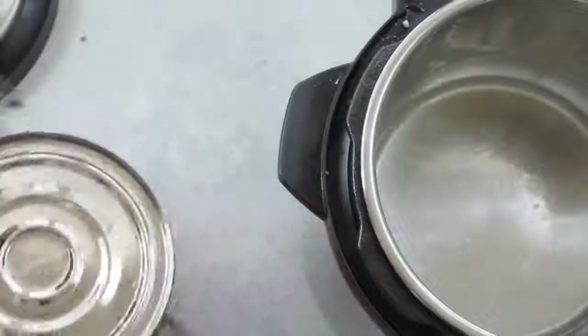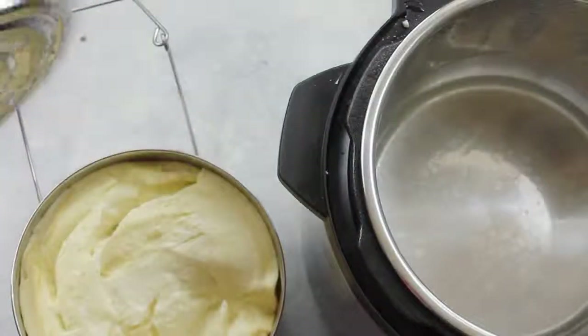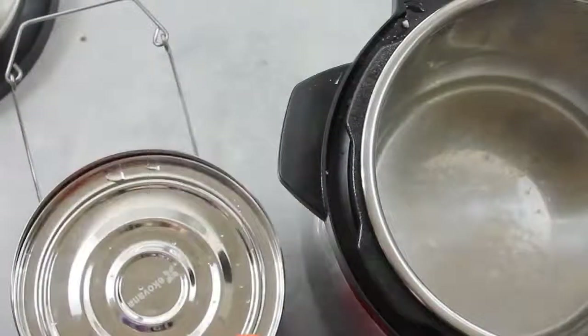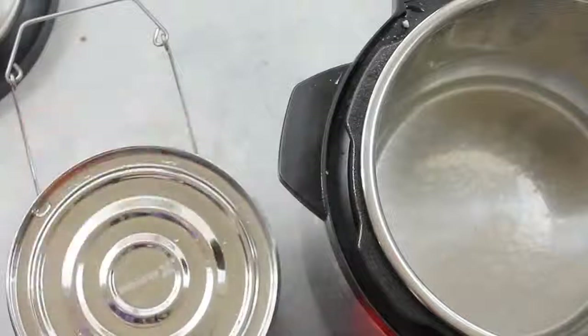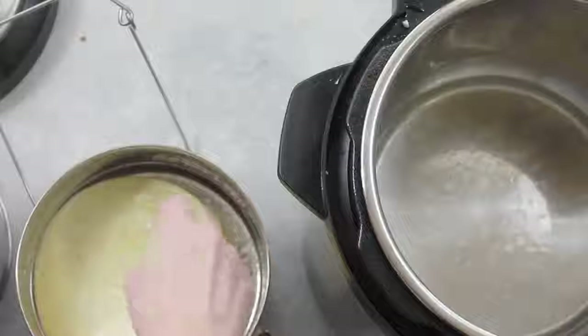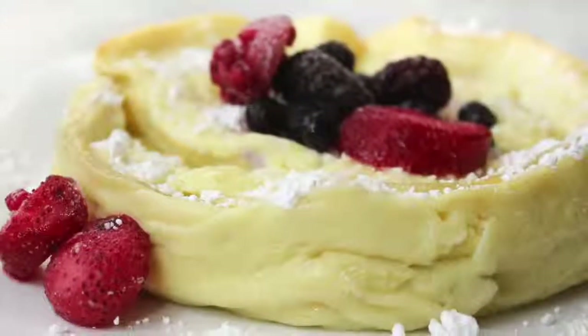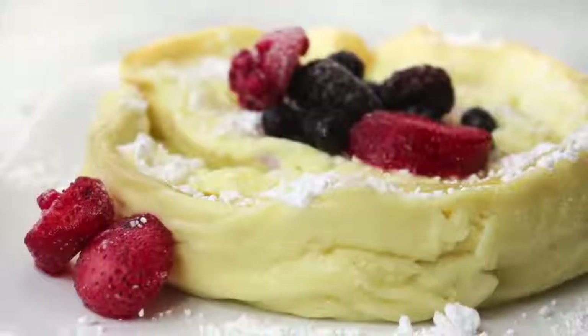Go ahead and take the handle off so you can open and check. This German pancake looks awesome! It's a little more of a fluffier texture than your normal baked German pancake, but my family absolutely loved it. I just added some fruit on top, a little bit of powdered sugar, and of course maple syrup.